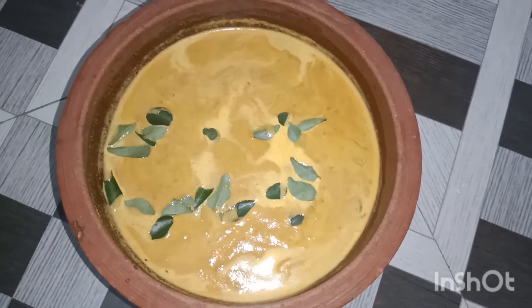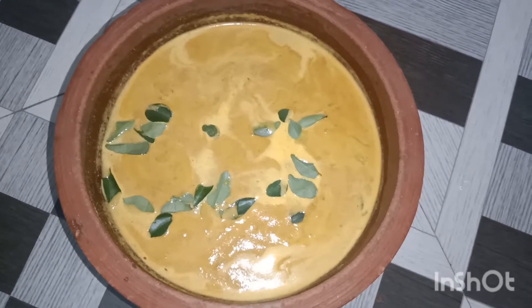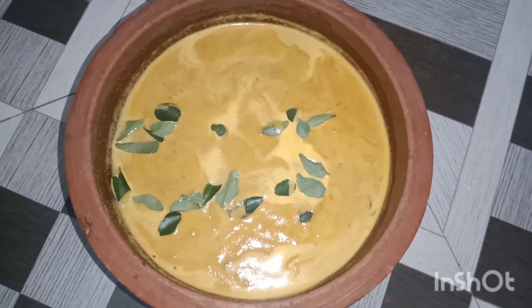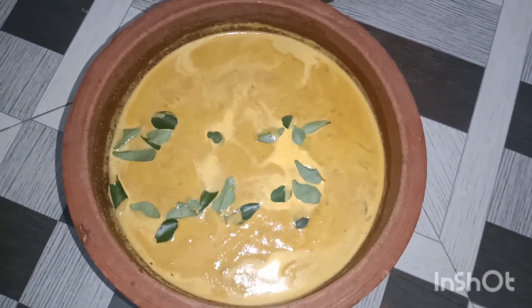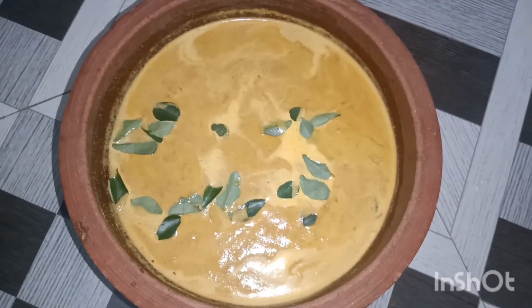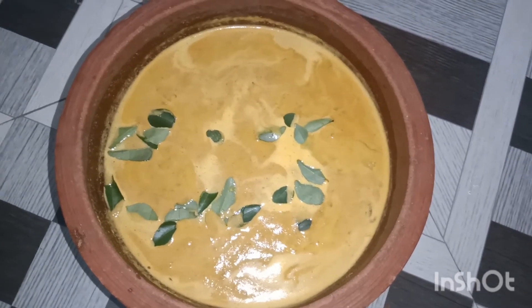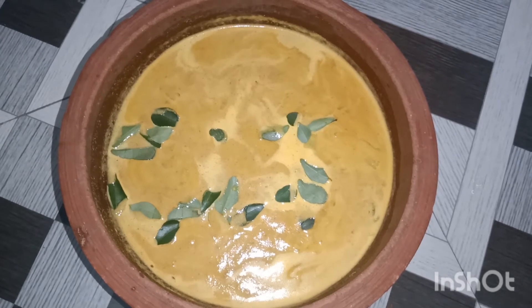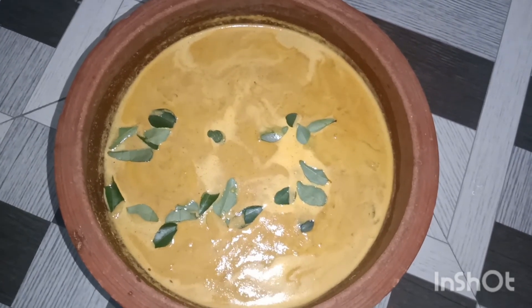We are ready for the taste of this dish. Please try to make a taste of this dish. If you like this channel, subscribe. We will see you in the next video.